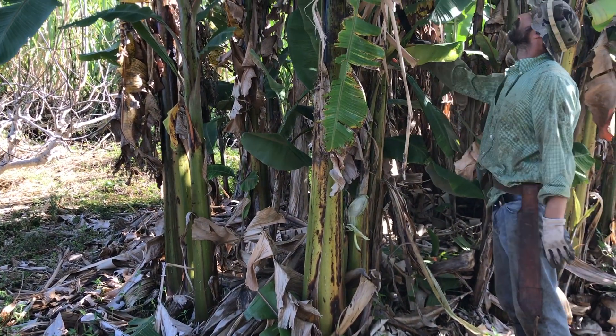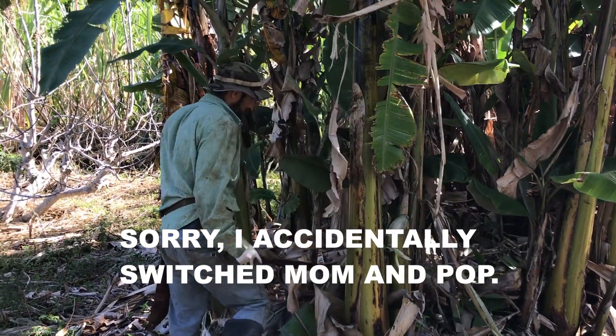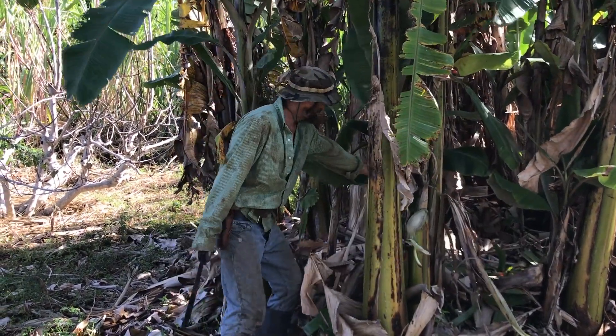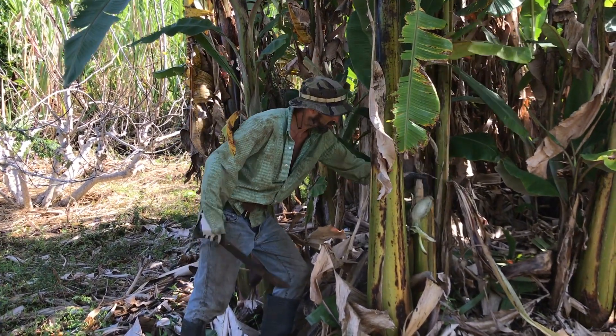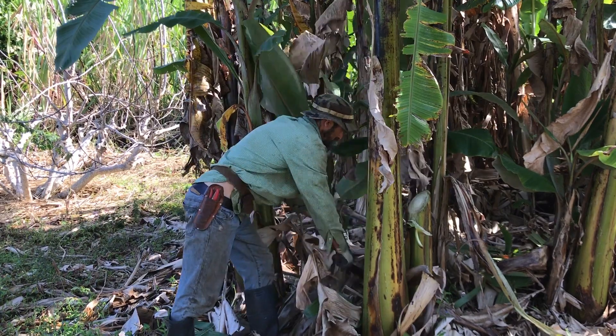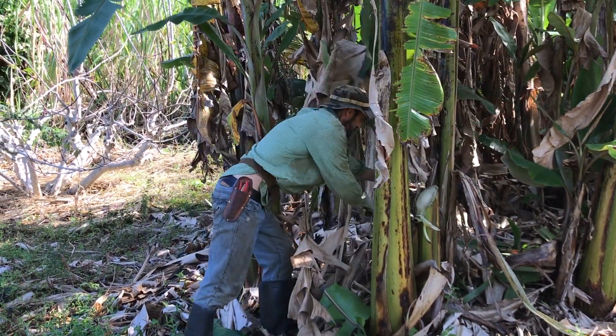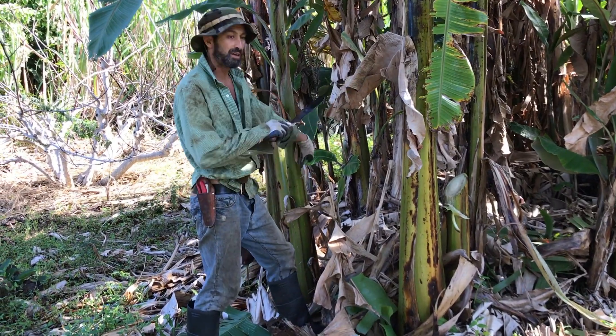Now I'm left with mom, pop, and sister. Maybe I'm gonna leave this as a son. I'm gonna take out these ones here. Now I've got nice spacing on this clump.